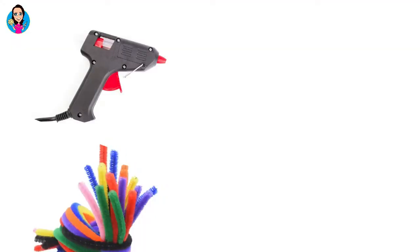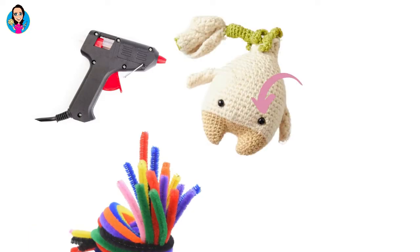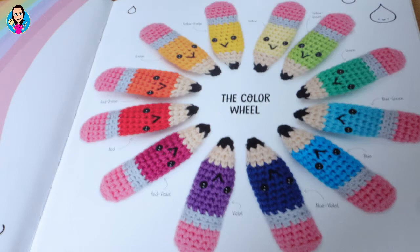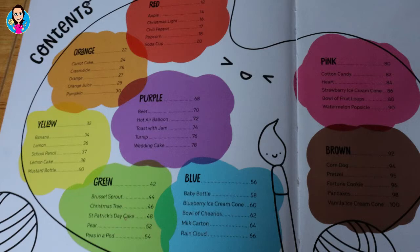Most of the tools are the standard ones you would have as a crocheter, but there are extras like pipe cleaners, a hot glue gun, safety eyes you might not have, and wooden skewers which she uses to help spread out the stuffing within the toys. There's also a little section on colour theory with a colour wheel, and then she delves straight into all the different colors of the rainbow.